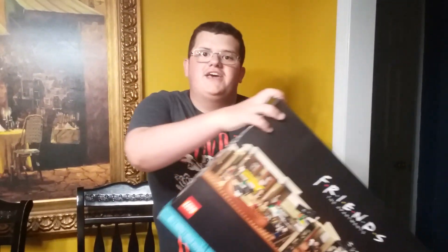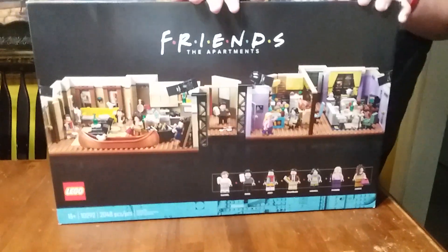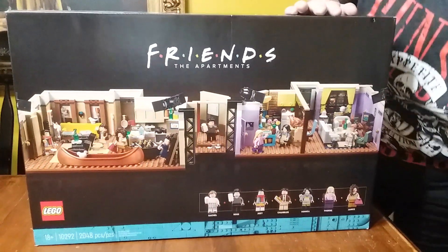Hello everybody, welcome back to the video. It's the 4th of July, so what am I going to do? I'm going to unbox a Danish toy. I have the Lego Friends apartments, which is my biggest set, so I thought it would be fun to do a video unboxing this summer.